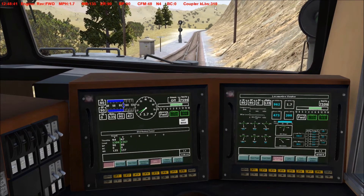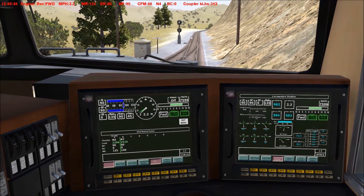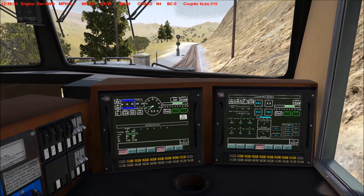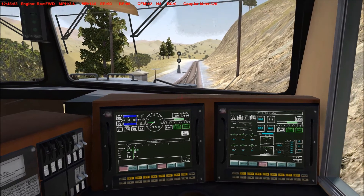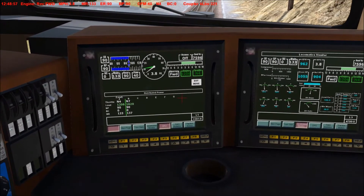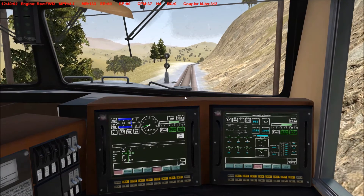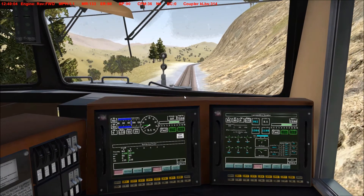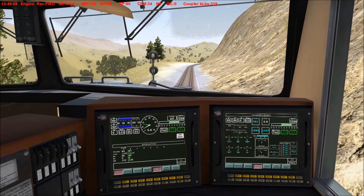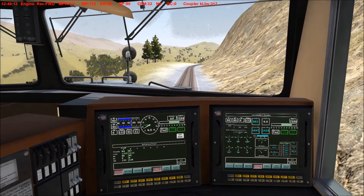Four hundred thousand — the limit. We're about 80,000 under, so we should be okay. And that's it — the train's moving! I'm going to let the train build up some speed before we notch up again. That's basically how you fence in locomotives.